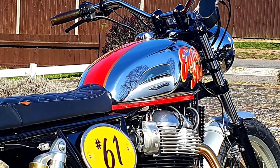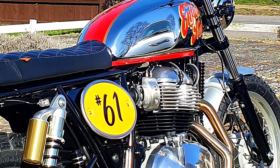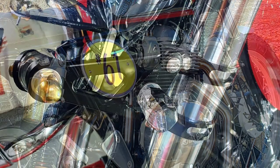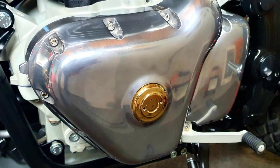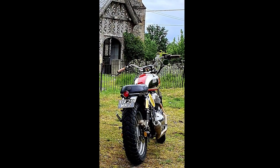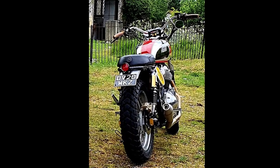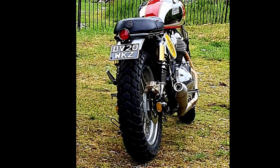The quilted flat tracker brat-style seat, the two-into-one exhaust system — and Quint's paid some attention to detail here. We've got a lot of really nice little finishing touches as well, like the brass crank plug, the custom switch gear — just a really, really nice bike. And Quint's rocking the scrambler look with the Heidenau Scout tires on here as well. Overall, a really beautiful machine.